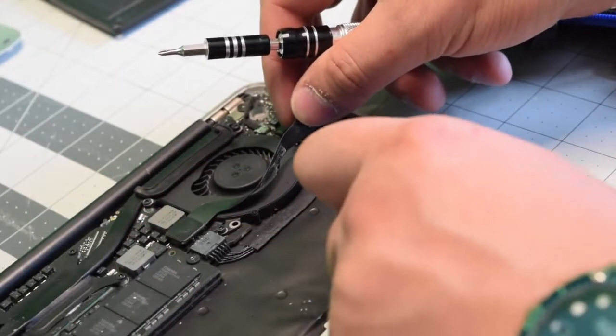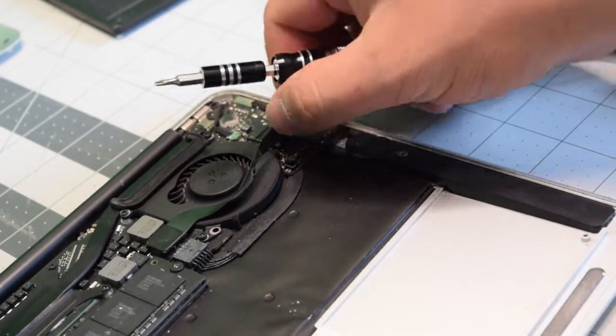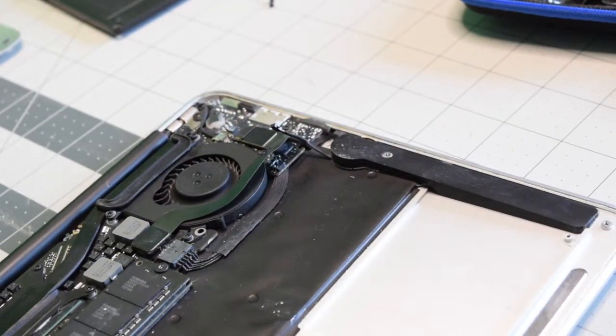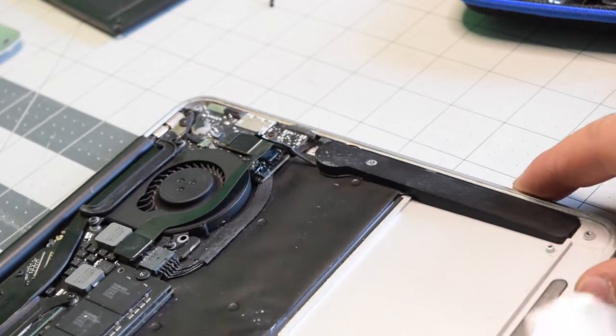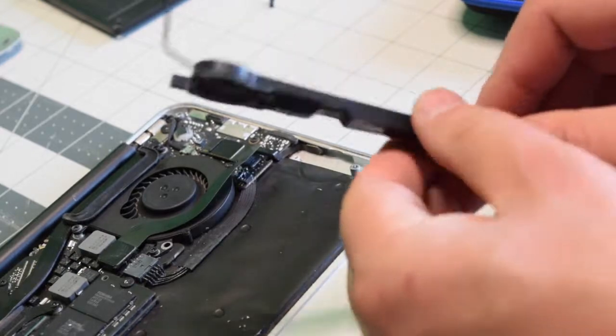Lift up the IO data cable and pry up the speaker connection — we'll need this disconnected. Once the speaker is disconnected, you can use a plastic tool to go underneath the speaker and pry out the glue on the bottom and just pop it out.